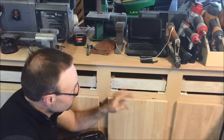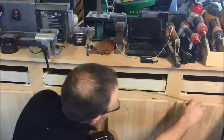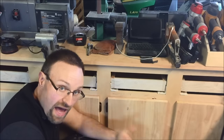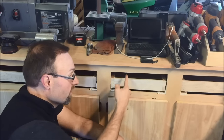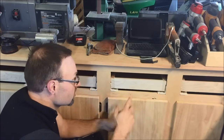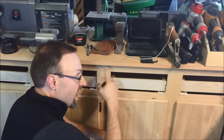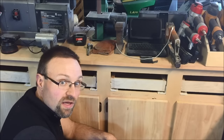Our drawer spacings are four and a half inches by 12 inches. So in keeping with the half-inch reveal, we're going to make the drawer fronts five and a half inches by 13 inches. That way we can maintain the half-inch reveal all the way around, and we're going to cut those in half.